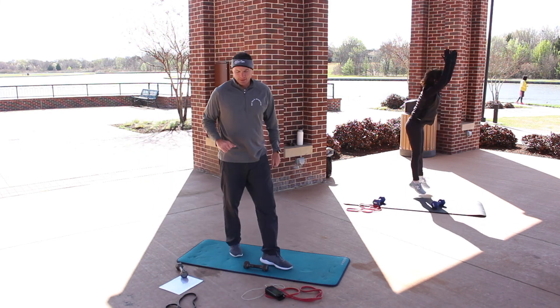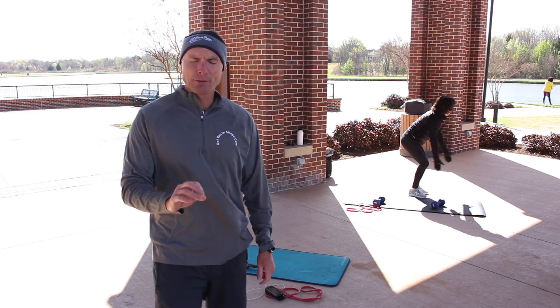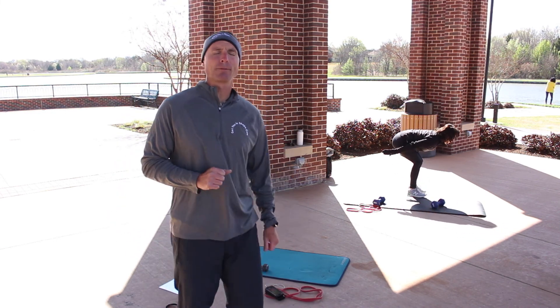Nice work, guys. This is our third station — focus on going through or past the halfway mark for the workout. Good job.